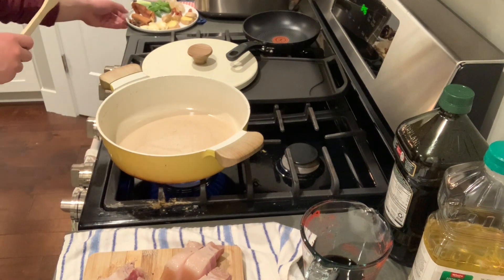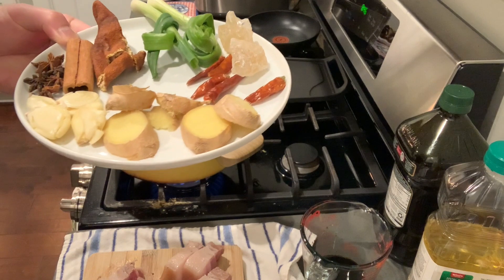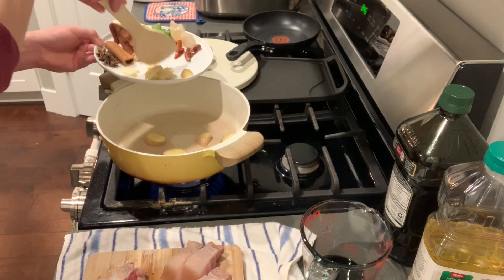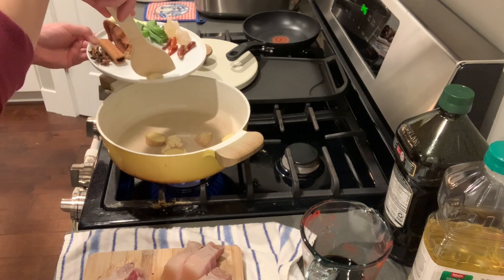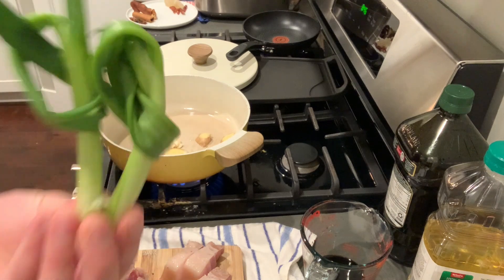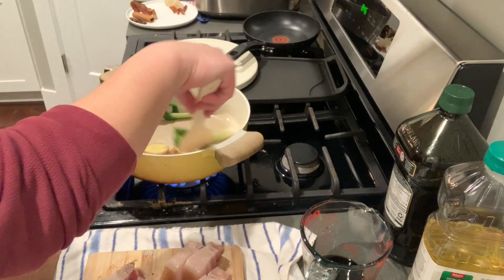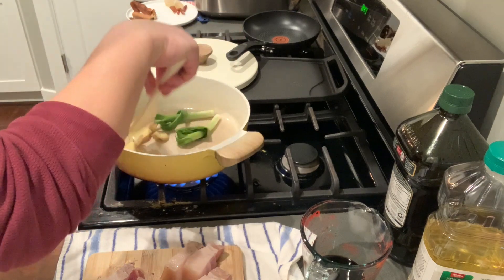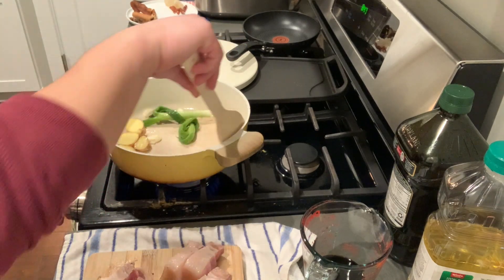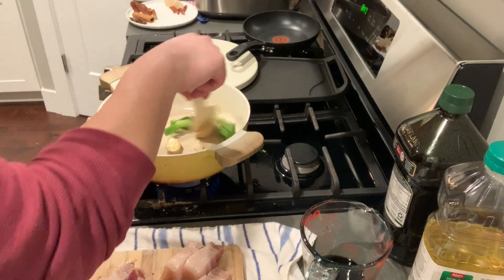We're going to start the stir-fry process. I have some ginger and garlic here that I'm adding in. I have a high smoke point oil — some avocado oil. I almost forgot the scallions. We're going to stir fry these vegetables until they're aromatic, probably about a minute or two. You don't want to brown these, just until the aromas start to come out, then we can go ahead and add the pork.